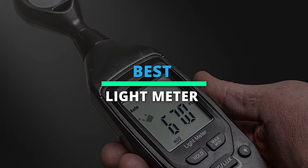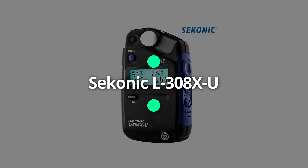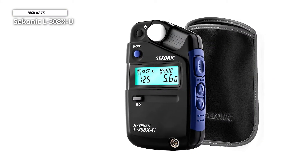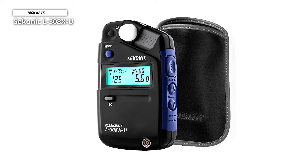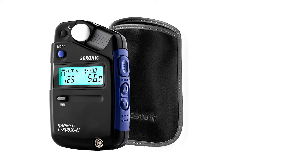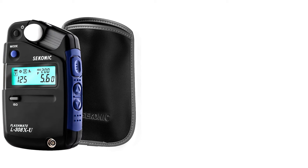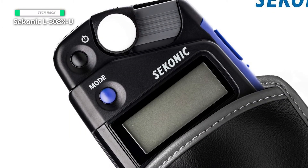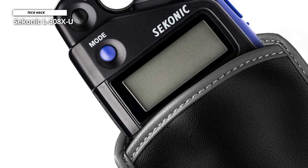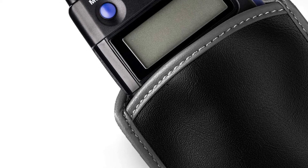First, we have the Sekonic L308XU. The Sekonic L308XU Flashmate light meter is a portable and versatile meter that offers dedicated functions for photography, cinematography, and HD cinematography, featuring a sliding lumisphere. It can measure incident or reflected light via a lens with a 40-degree reception angle.